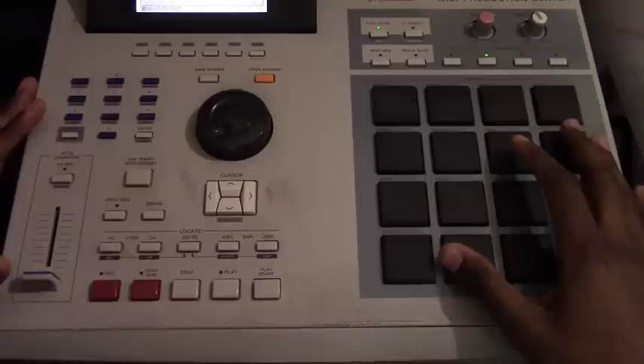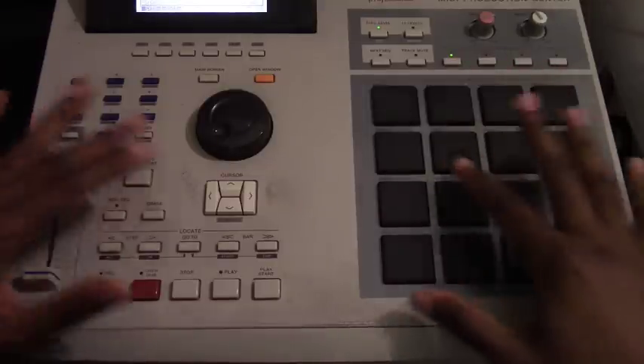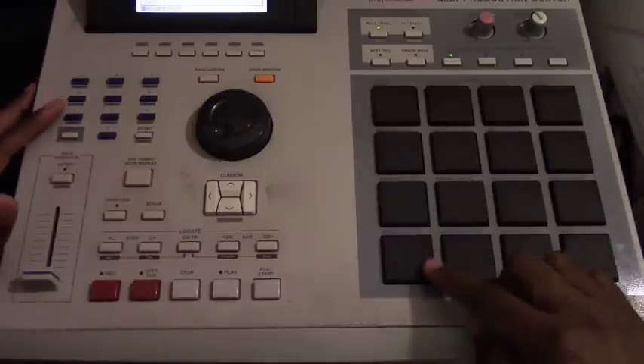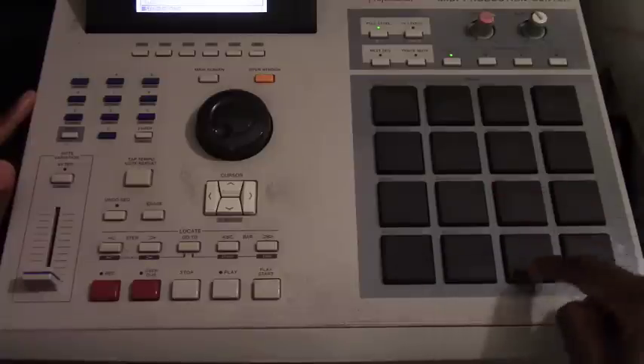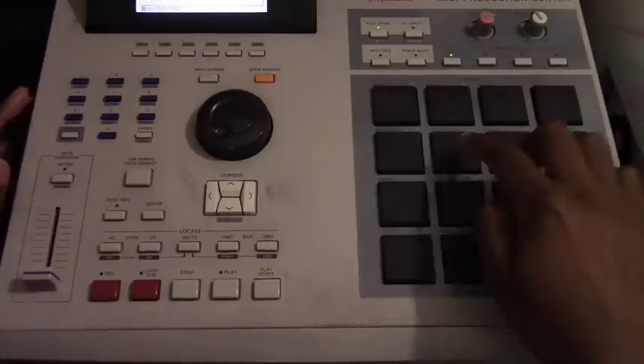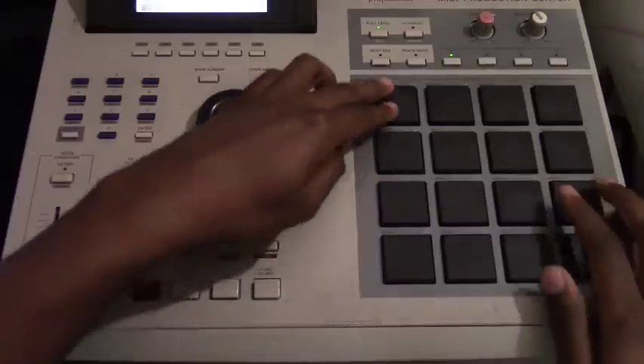What you're gonna do is use your pads — or your chops — once you split them up into 16. You'll have this. So you see what I'm saying — it's broken up into chops.